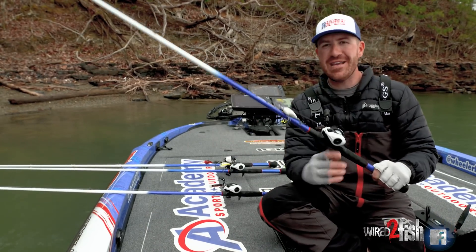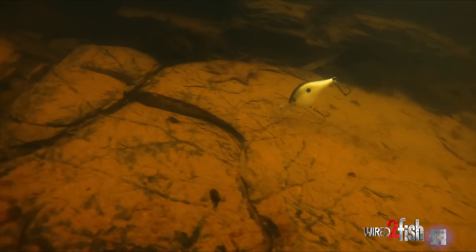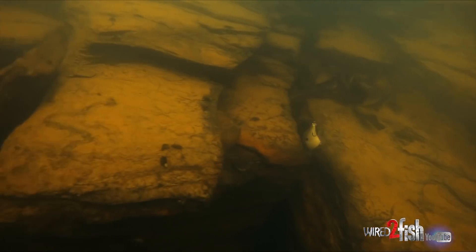One I'm super pumped about is the Rapala DT8. This bait will actually run up to 10 feet deep, which is crazy for a small profile crankbait. Great for the pre-spawn, great for the fall when fish are on small bait and you just can't get them to bite — this little dude right here is going to catch them.